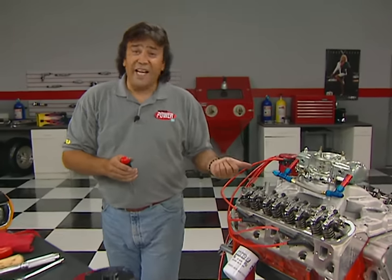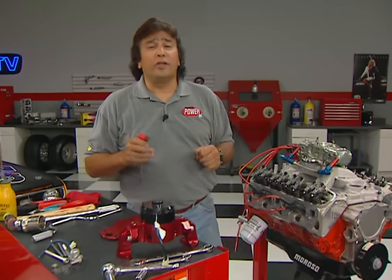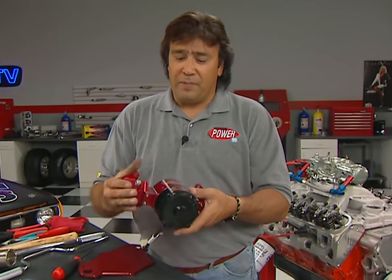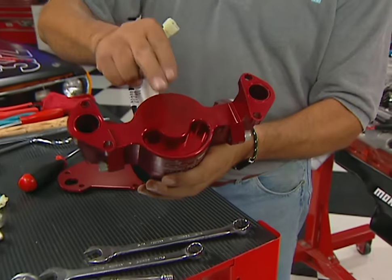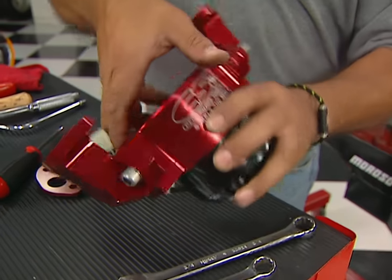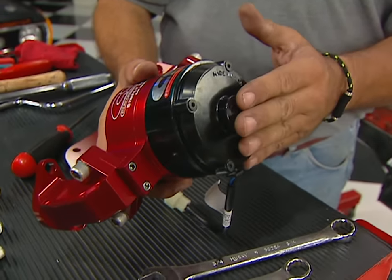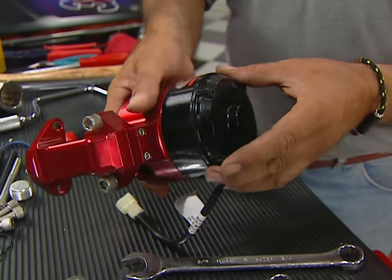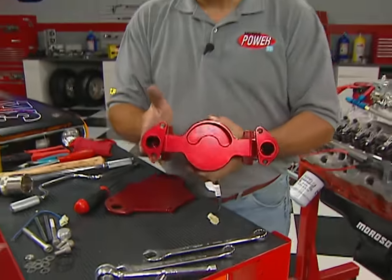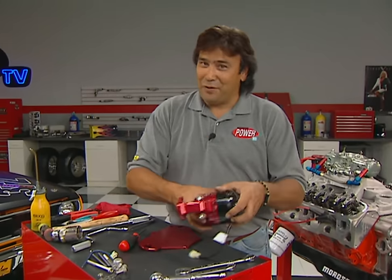Keeping a hot engine like this one cool is critical to its performance, so we're using CSI's New Wave Billet Electric Water Pump. This thing uses a computer-designed impeller that'll pump 37 gallons per hour, and the pump motor has been tested for up to 5,500 hours of continuous running. Of course, it's anodized inside and out — and besides looking cool, that anodizing helps prevent corrosion.